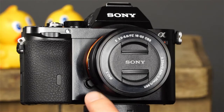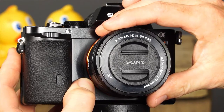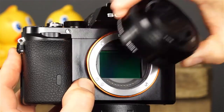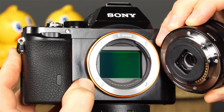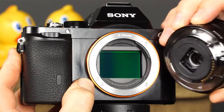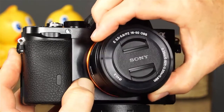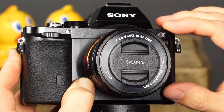On this side of the camera, we'll find the lens release button. When you want to remove a lens, press the lens release button while holding the camera with the same hand, then with the other hand, rotate the lens until it uncouples. To attach a lens, make sure that the camera is switched to off, hold the camera with one hand and the lens with the other. Align the lens's index with the camera's index, then gently rotate the lens until it clicks into place.